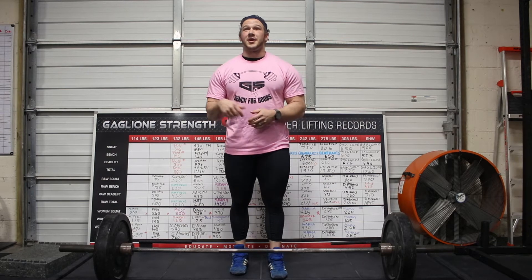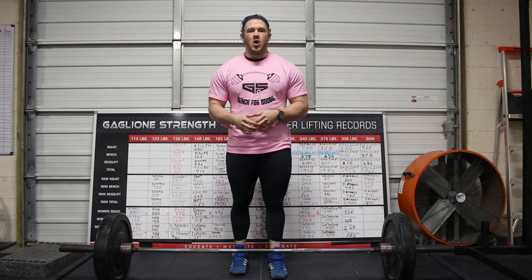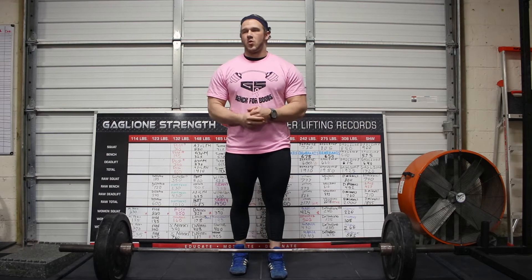Hey guys, I'm Stephen Teeters. I'm here at Gaggling Strength and we're going to do a little tutorial on sumo deadlift setup and form.